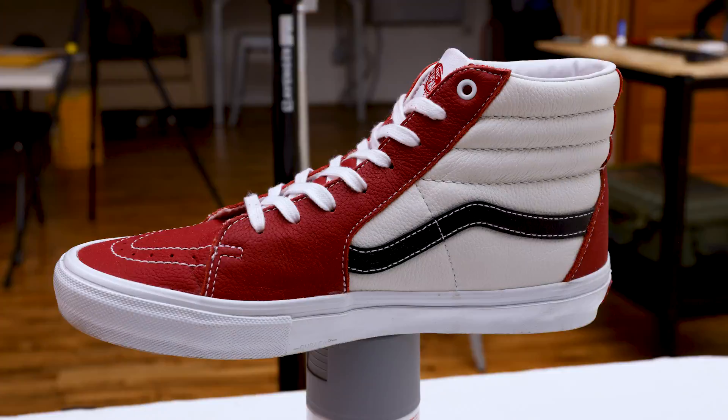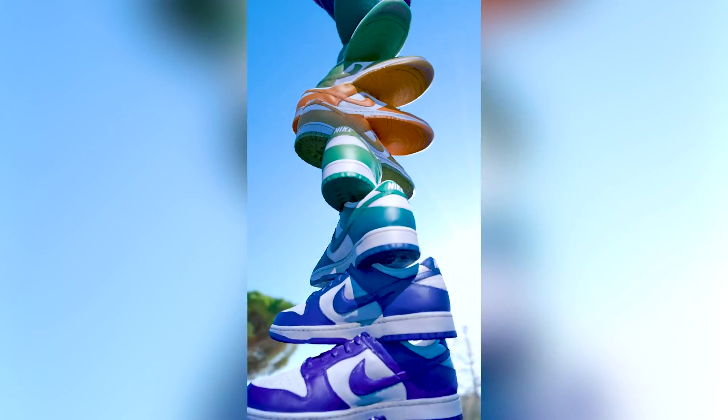I've done a few photogrammetry videos, but the basic concept is that you take photos of an object from a bunch of different angles and then there's software that stitches all those images together and turns it into a 3D model. You can use those 3D models in software like Blender.